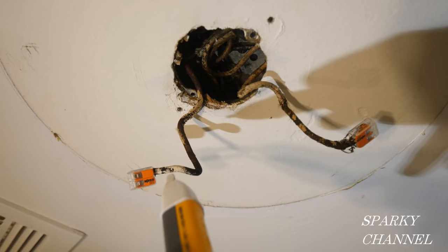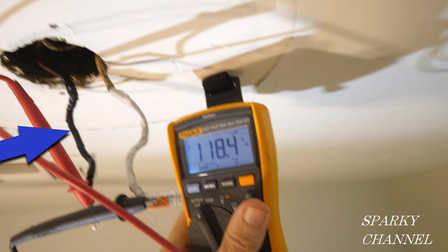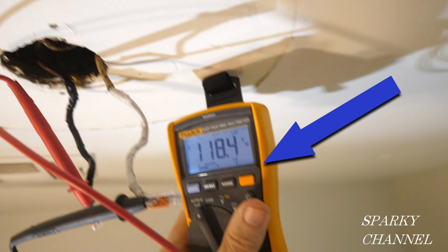I've now wrapped the hot wire in black electrician's tape and I've wrapped the neutral wire in white electrician's tape. I've turned the circuit breaker back on, and now I'm going to use my Fluke 117 electrician's meter to do a further verification.